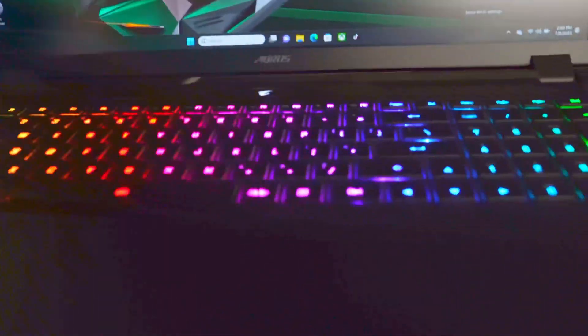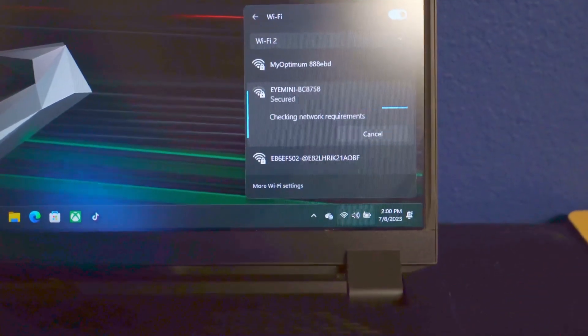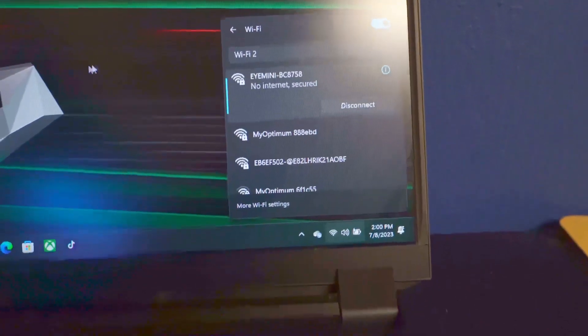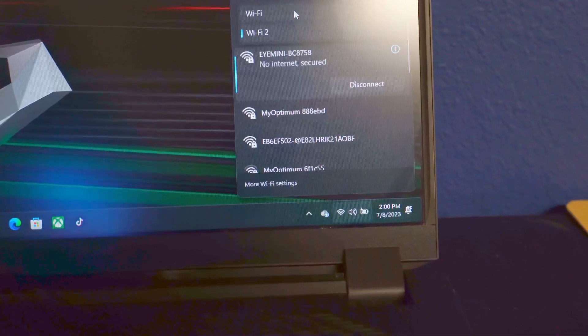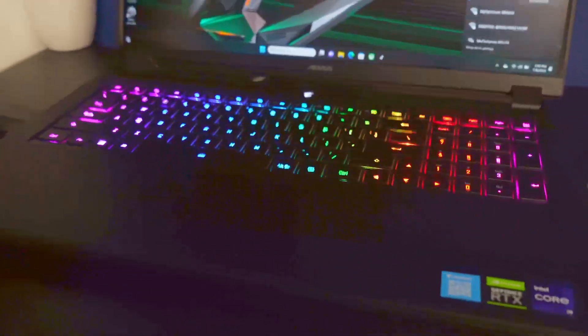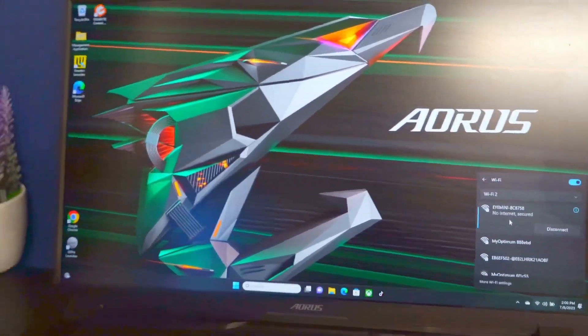One thing to note about the i-Mini right off the bat is once you get it all set up through their software, it has no option of wiring it direct. You have to have some kind of way — we have a Wi-Fi dongle — of creating two Wi-Fi signals. Wi-Fi 1 is connected to our internet and Wi-Fi 2 is connected to the i-Mini. That is the only option; you have to connect wirelessly once it's set up. That's something I don't really like — there's no option to direct connect this to the computer.